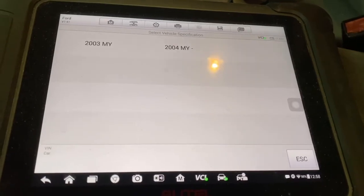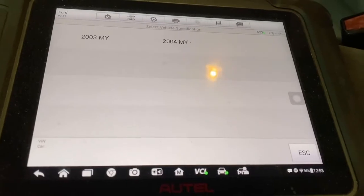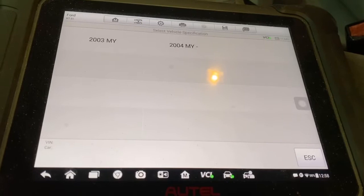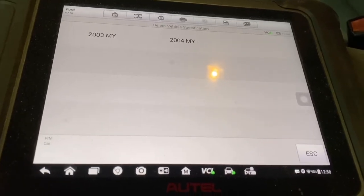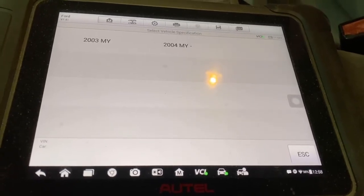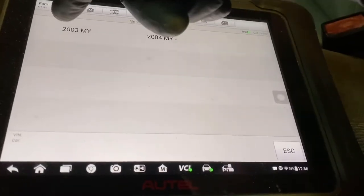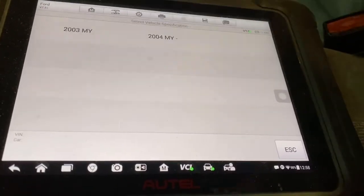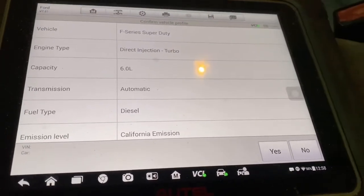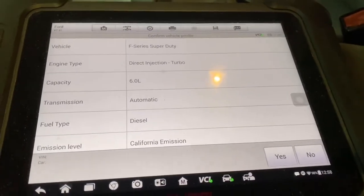Now that we've done our VIN input, it does automatic VIN detection — you can plug into your OBD2 port, hit automatic scan for your VIN, and it pulls up exactly what's on your vehicle and what it comes equipped with. This is a 2003 model year — direct injection turbo, 6-liter, automatic, diesel. Yes, that's correct.